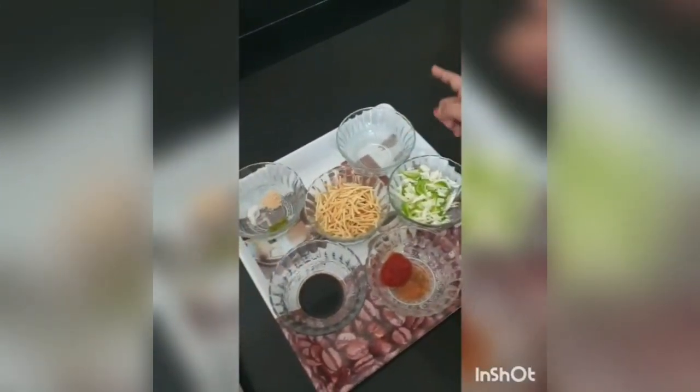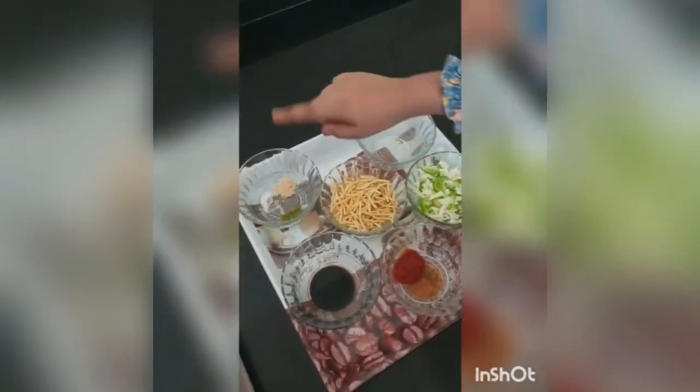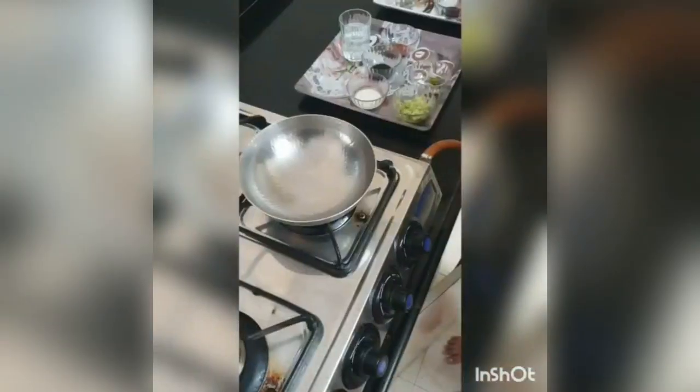Ingredients for the Chinese Bhel: 1 tsp of tomato sauce, 1 tsp of soya sauce, some chopped capsicum and cabbage, 1 tsp of oil, some fried noodles, soon powder, green chili paste, and salt according to taste.